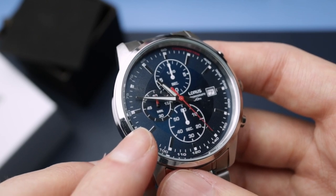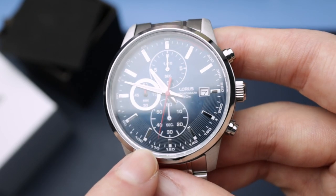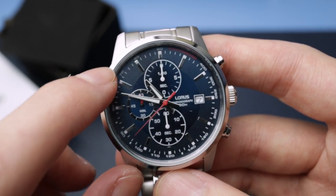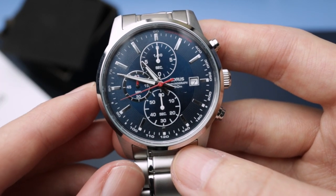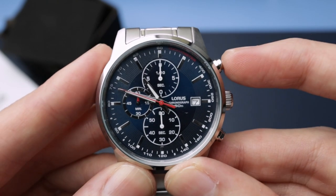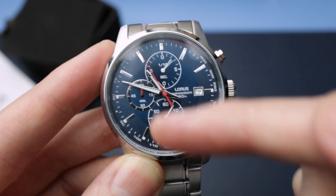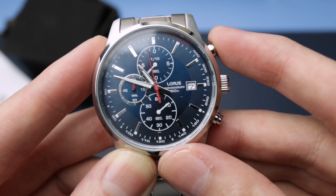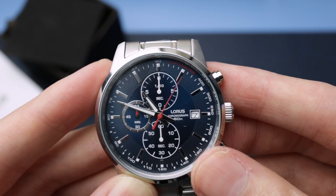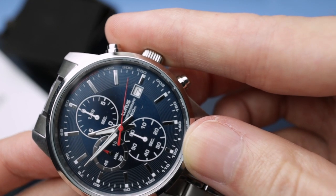There's a raised little track around each sub-dial to give the dial some depth, and some additional texture elsewhere. The indices appear to be applied — very shallow, but applied. There is lume too; you can just see it on the edges of the indices and on the main hands — the smaller chronograph hands probably aren't lumed at this price point. Pressing the top pusher starts the chronograph — you can see the one-tenth second hand going, and the minute hand advances. Press again to stop, bottom pusher to reset — everything springs back neatly.